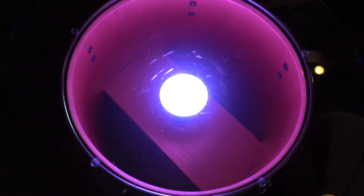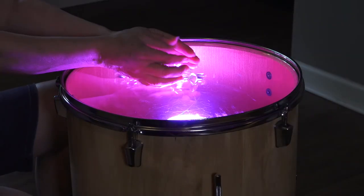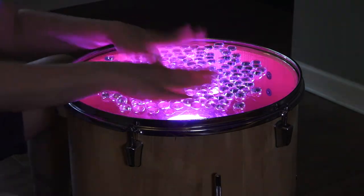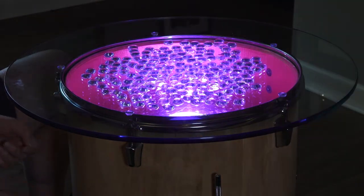Here's how it looks — you can see right through the drum. This was our original idea, but mom had a great idea to sandwich these flat marbles between the drum head and the glass. They fit perfectly and with the glass on top they have a really cool look.